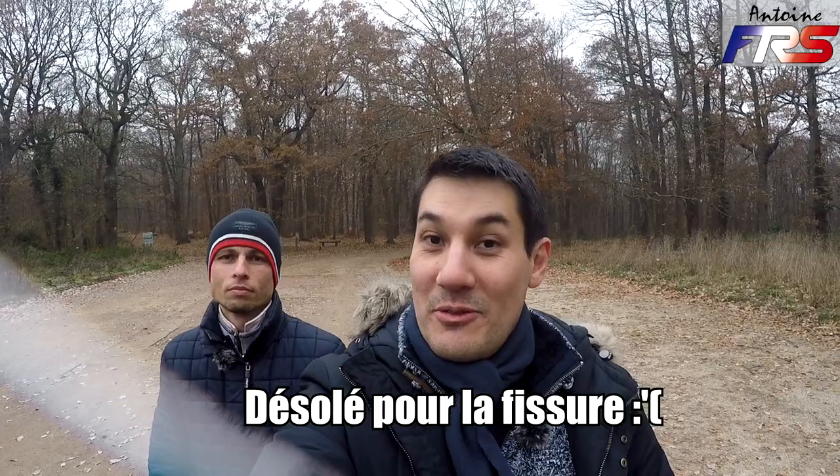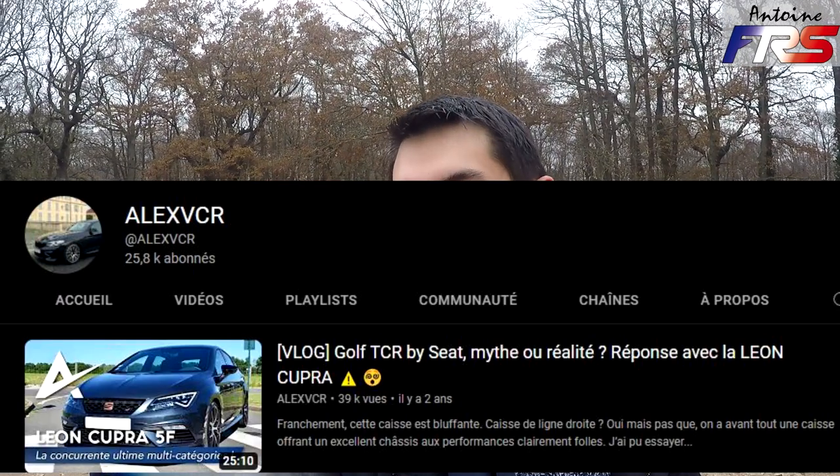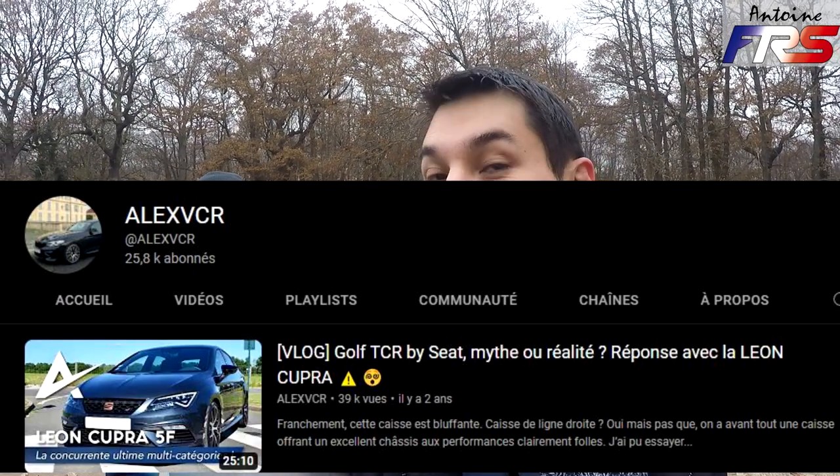Salut à tous et bienvenue pour un nouveau vlog. Ça faisait longtemps, je suis désolé, j'ai pas mal de choses à faire en ce moment. Et bien, comme vous le savez, ce n'est pas mon métier. Donc, je suis avec Bruno — salut, enchanté — que vous avez peut-être déjà vu sur la chaîne d'Alex. On va présenter aujourd'hui la Seat León Cupra 5F.